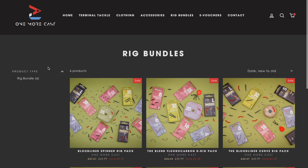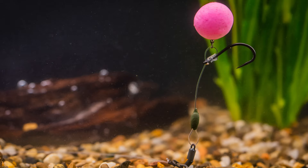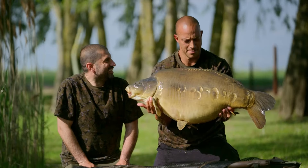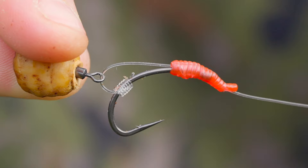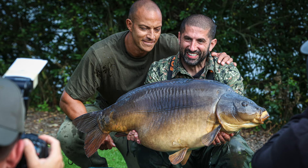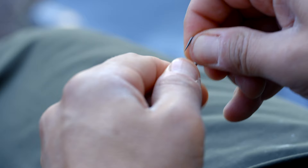To launch, we're starting with six bundles covering rigs such as the hinged stiff rig that we used so successfully at Grenville on the ground fishing adventure, the blend fluorocarbon D-rig that you know I love so much when targeting big carp, and the Bloodliner Spinner Rig Pack — a rig that needs no introduction but made even more effective with some exciting OMC components.